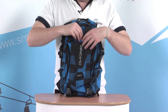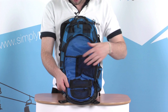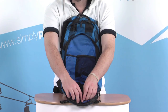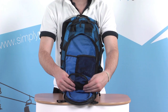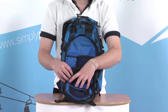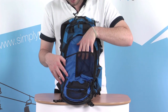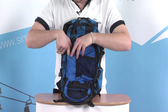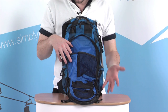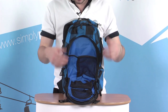Behind the main front panel there's another pocket with extra storage inside. There are small zipped mesh pockets — one towards the top and one just underneath — great for separating your bits and pieces. There's also an elasticated mesh pocket and a tubular pocket. If you use this bag for mountain biking, the tubular pocket is a great place to store a bicycle pump, sliding in there nice and easily.